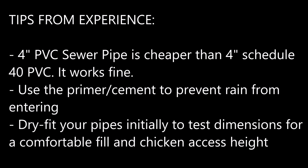Some quick tips that might save you some time: four-inch PVC sewer pipe is cheaper than four-inch Schedule 40 PVC — use that from the hardware store and save some cash. Use the primer and cement to keep rainwater out, and dry-fit your pipes initially to check your fill height as well as your chicken access height.